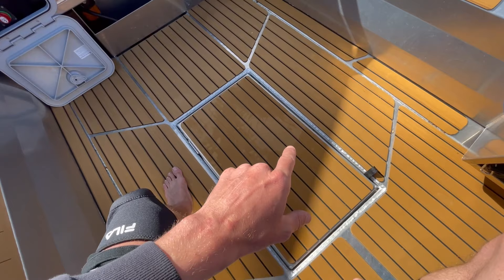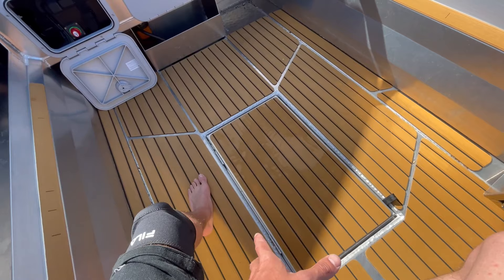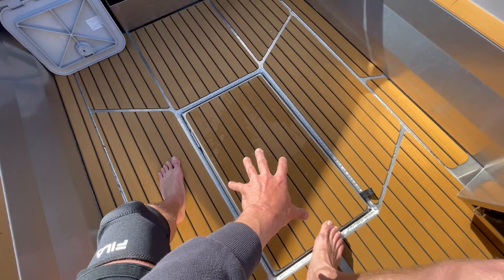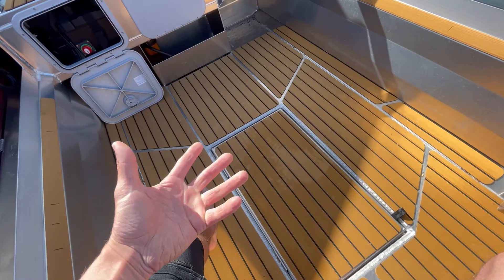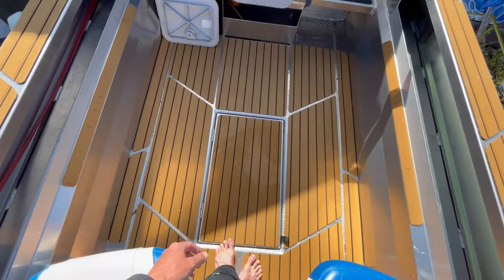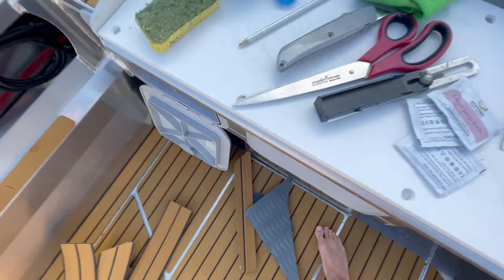Secondly, with multiple sheets you can create nice lines which divert water to the back — water will run through, hit these channels, and always run to the back, keeping things dry. Thirdly, if you damage any of these sheets, with one big sheet you'd have to replace the whole thing, but with multiple sheets you just replace the damaged section. And lastly, I think it just adds more lines to the boat, looks pretty cool, and adds to the overall look.